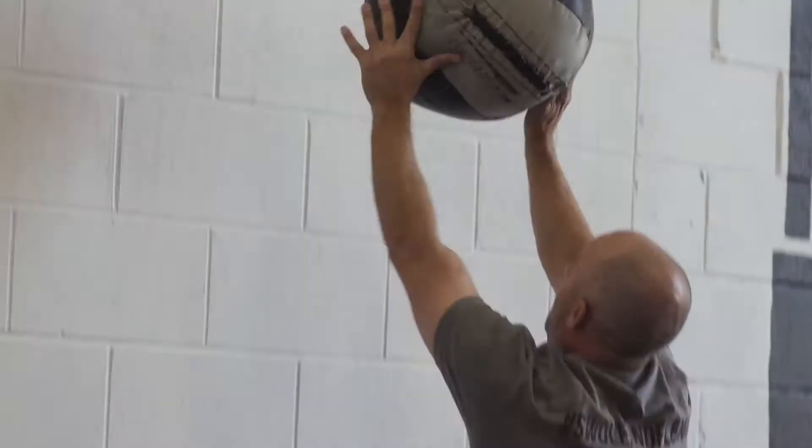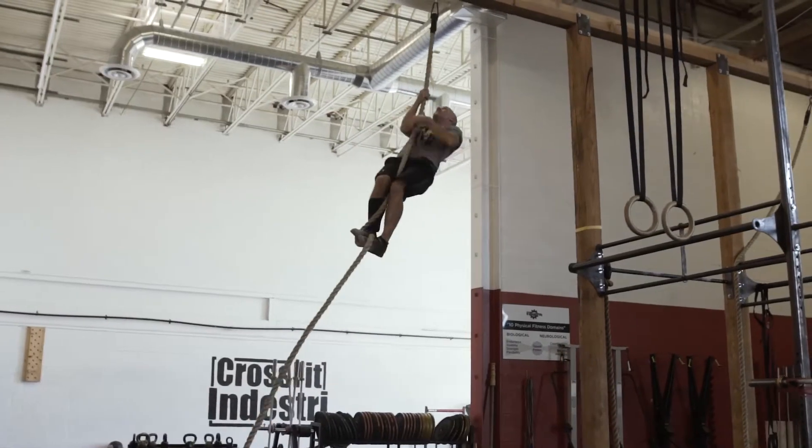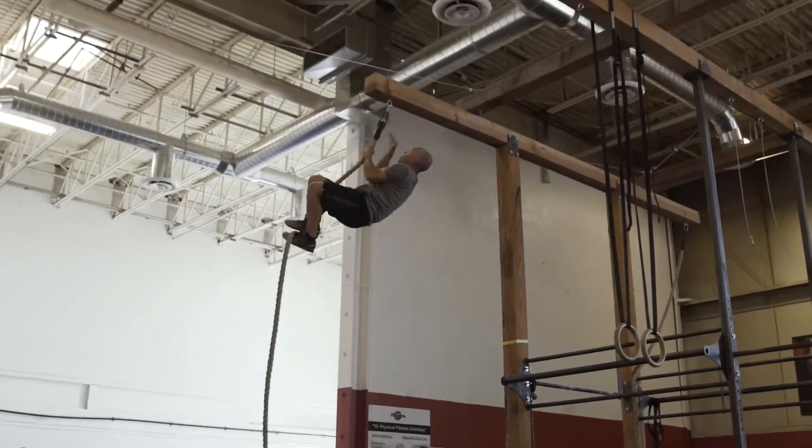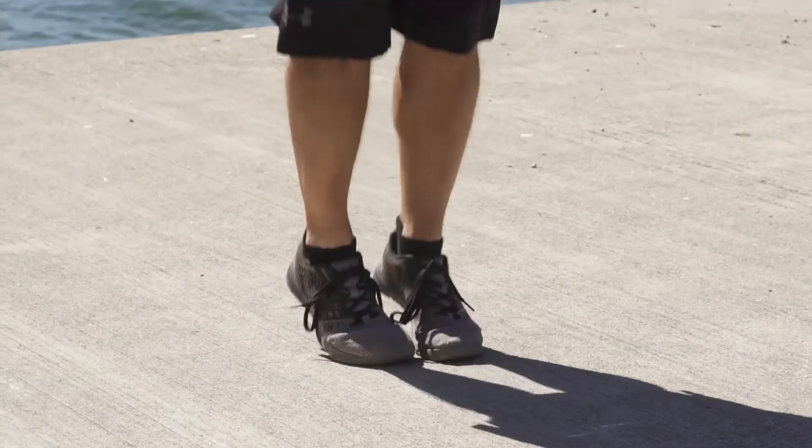90 double-unders, 70 wall balls, 50 deadlifts, 5 rope climbs — climbing back up — 50 deadlifts, 70 wall balls, 90 double-unders.